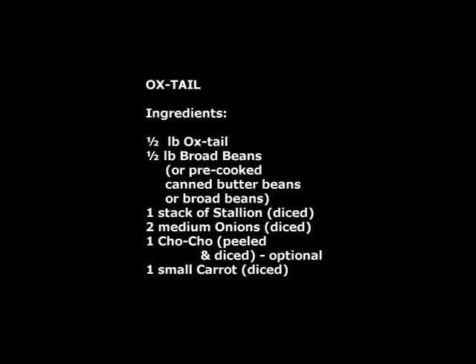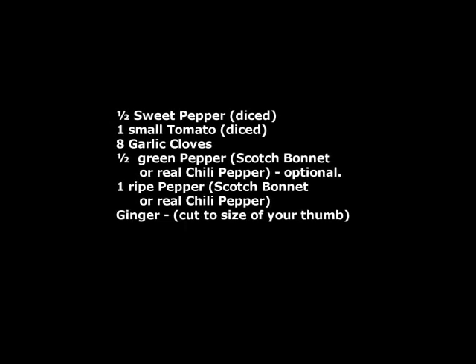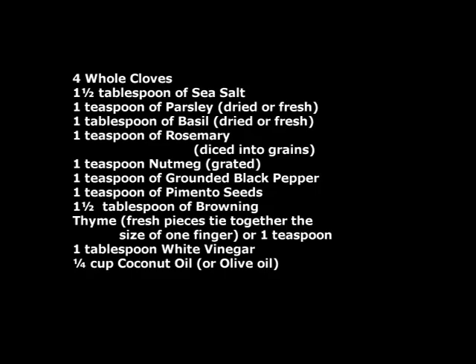Oxtail ingredients: one and a half pounds oxtail, one and a half pounds broad beans or pre-cooked canned butter beans, one stalk of scallion diced, two medium onions diced, one cho-cho peeled and diced, one small carrot diced, one half sweet pepper diced, one small tomato diced, one ripe scotch bonnet pepper, one and a half tablespoons of sea salt, one teaspoon of parsley dried or fresh, one tablespoon of basil dried or fresh.